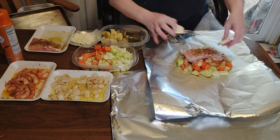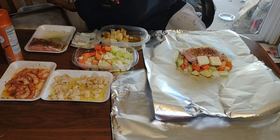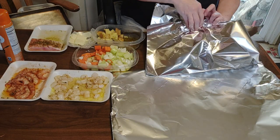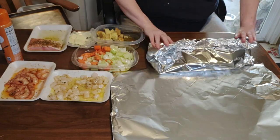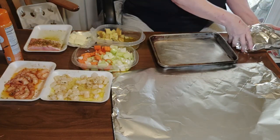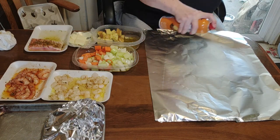We're going to put four chunks of butter in each pouch. Then we're going to close it up and put it on the cookie sheet. Now let's wrap up the next one.